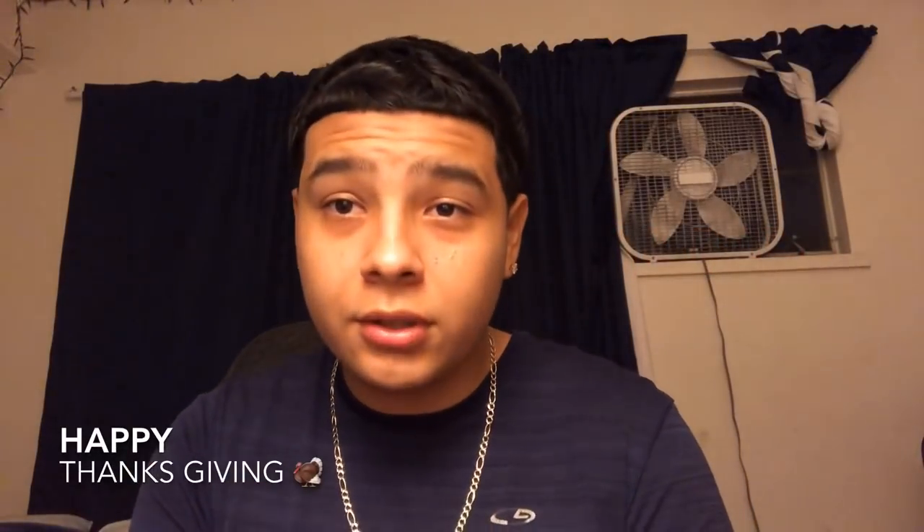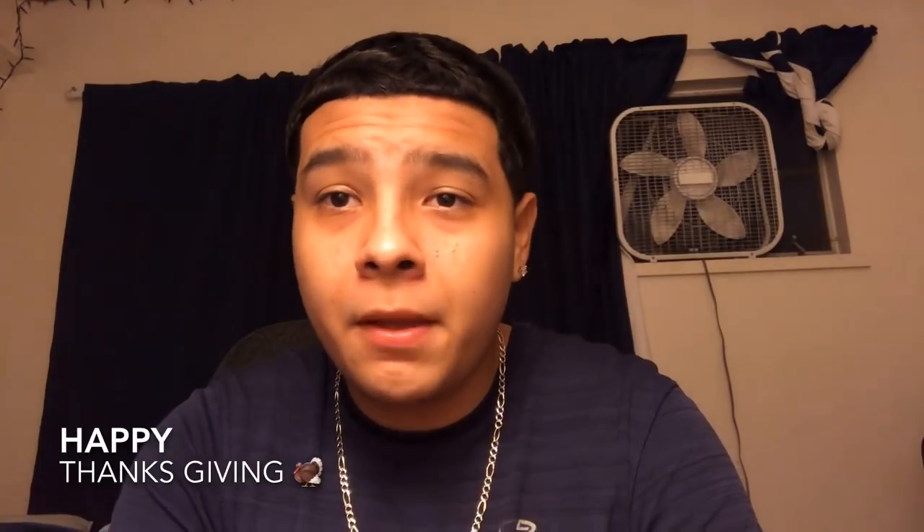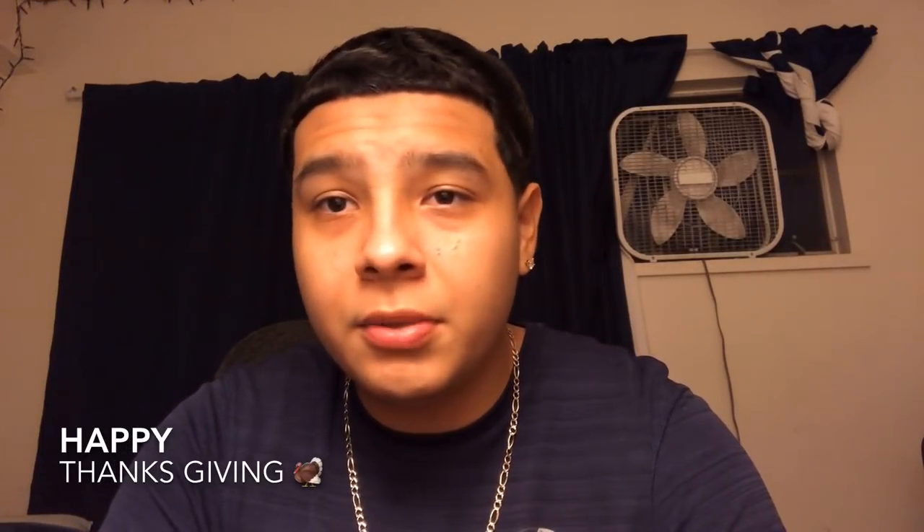First things first, it's like 12 o'clock right now, so basically it's the next day — it's Thanksgiving right now. Just want to say happy Thanksgiving to everyone watching this video. Hopefully you guys have a really good Thanksgiving and spend time with your family.